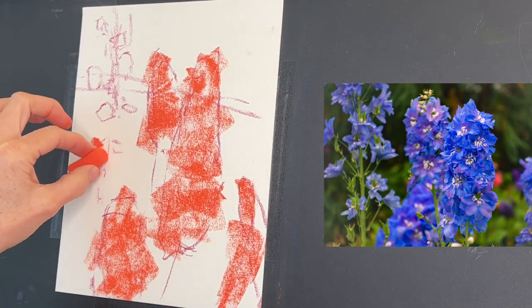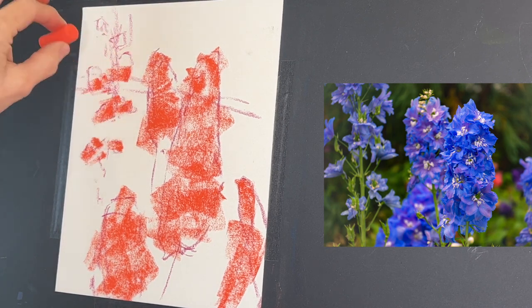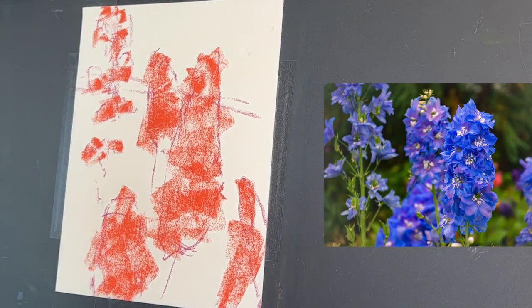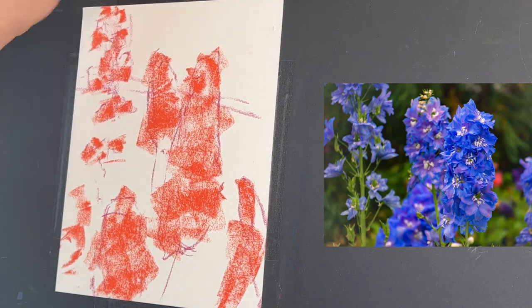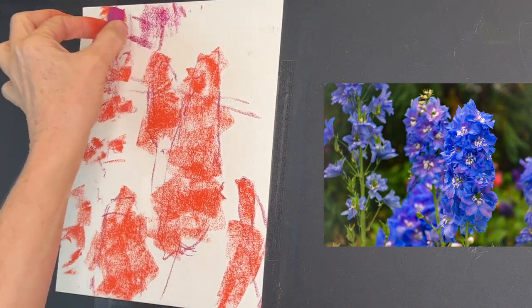I'm not that worried about anything being specific, because an underpainting is really a foundation that will give you a way to create paintings that feel impressionistic and painterly. And now I have a very pretty, vibrant pink.